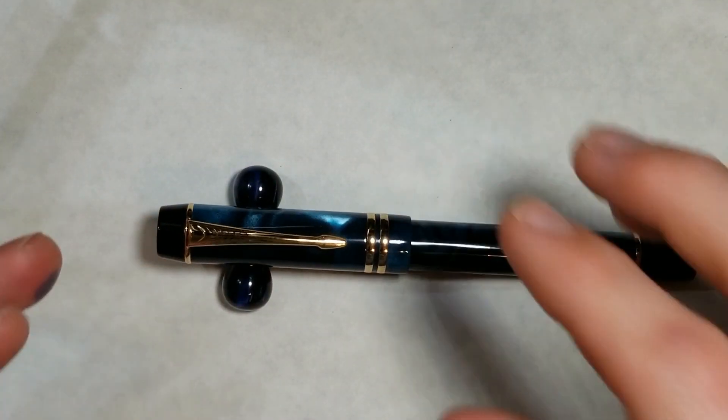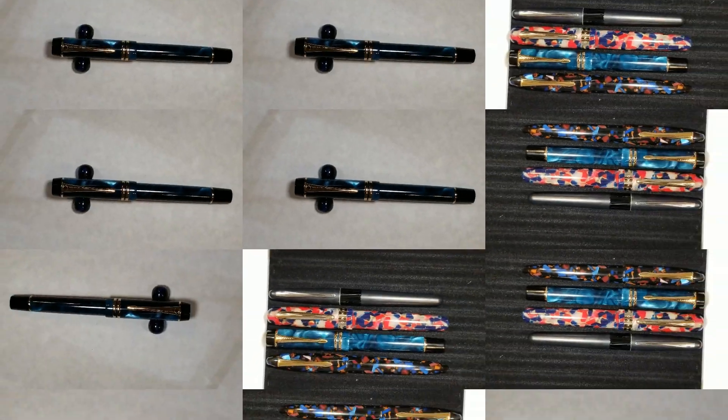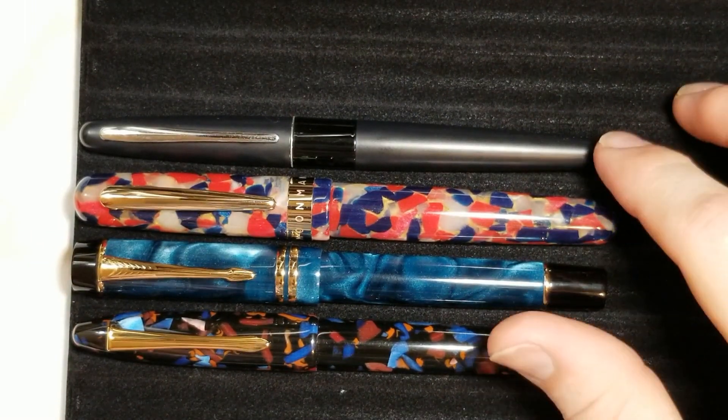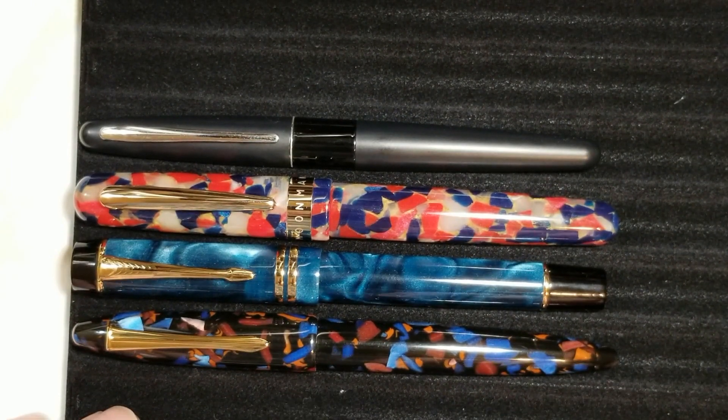Up next, we'll do some sizing comparisons with other fountain pens to get an idea of how it looks, and compare the nibs, sections, and overall size. I've included a Pilot Metropolitan, as a couple of people asked me to include more widely known fountain pens to help with sizing comparison rather than just using one specific brand.